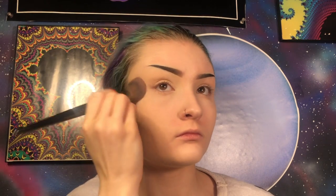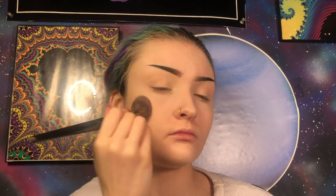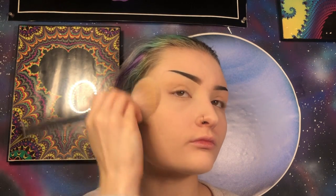Now I'm going to set where we just concealed using my Morphe E48 brush and my Maybelline Fit Me Loose Powder in the shade 05. Then I'm going to set the rest of my face using my Morphe M527 brush and my Maybelline Fit Me Translucent Pressed Powder.